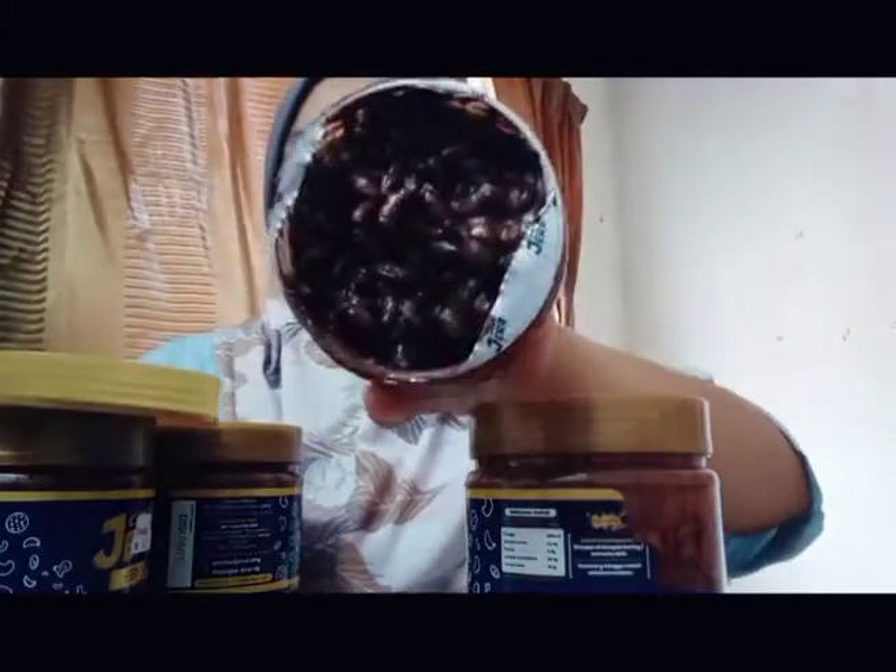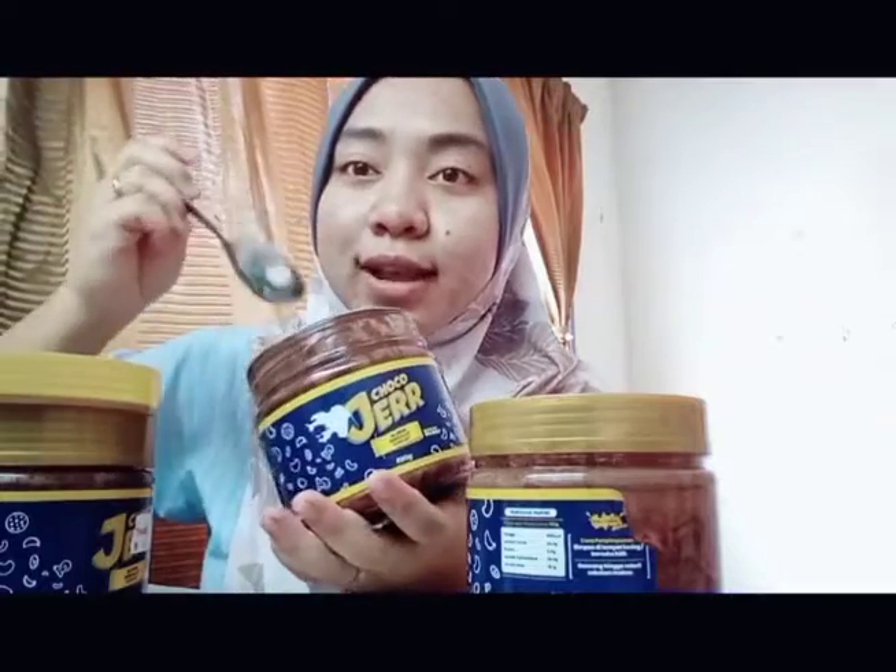Inside it — inside it — it has bubble rice. Bubble rice! There's stuff inside. So let's taste it.